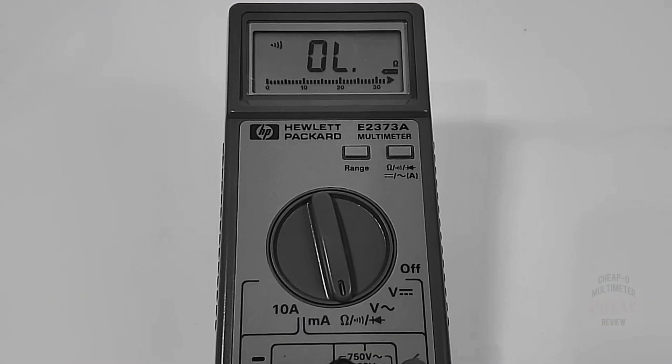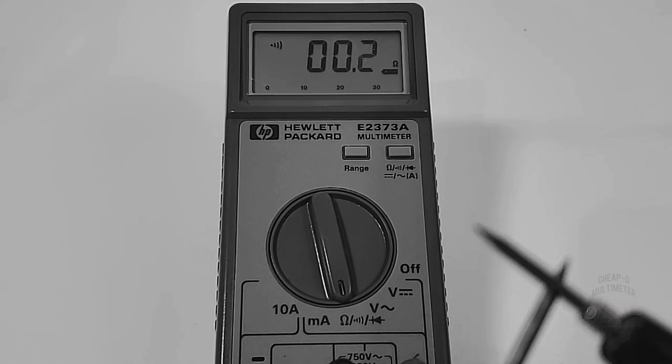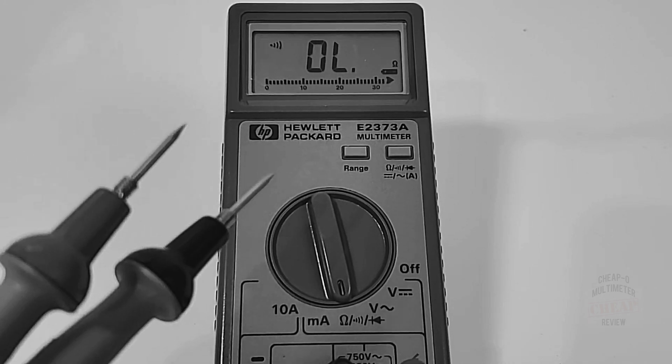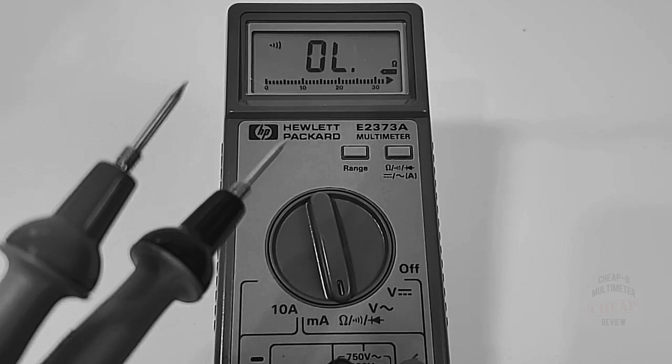Right now we are in continuity mode. The battery is actually getting a little bit low, but not to worry — I will change that shortly. But yeah, we have no continuity at all. Nothing. So silence is golden, unless you're talking about continuity. Let's see if we can fix that, shall we?